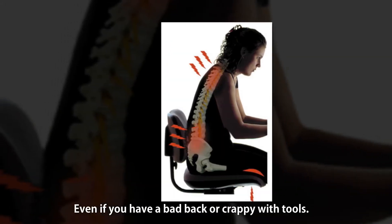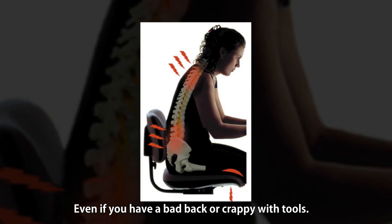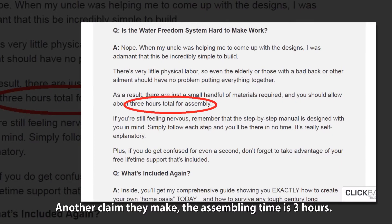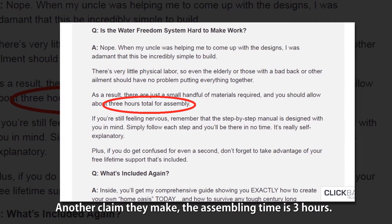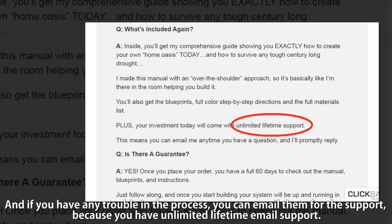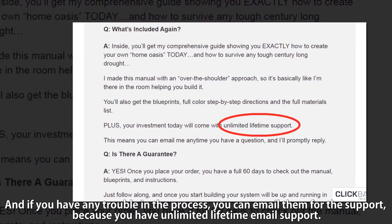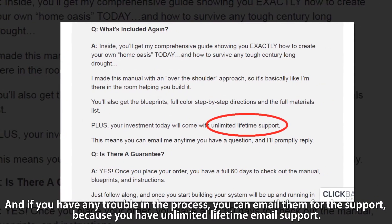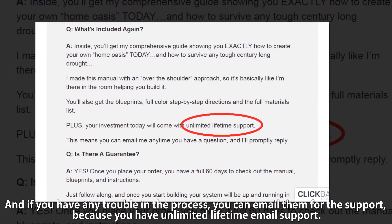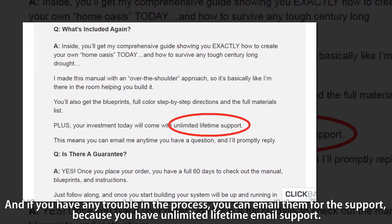Even if you have a bad back or are crappy with tools, another claim they make is that the assembling time is 3 hours. And if you have any trouble in the process, you can email them for support, because you have unlimited lifetime email support.